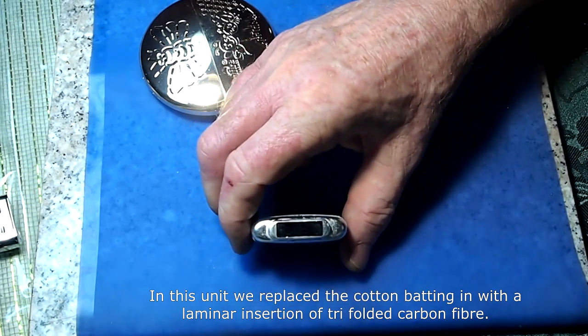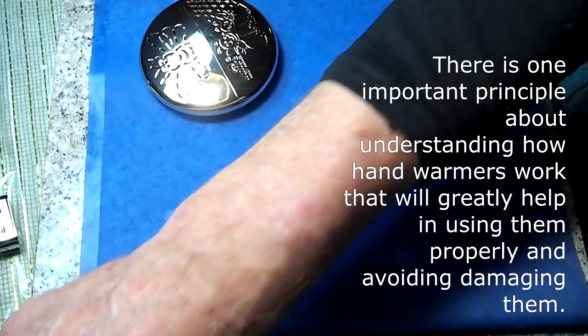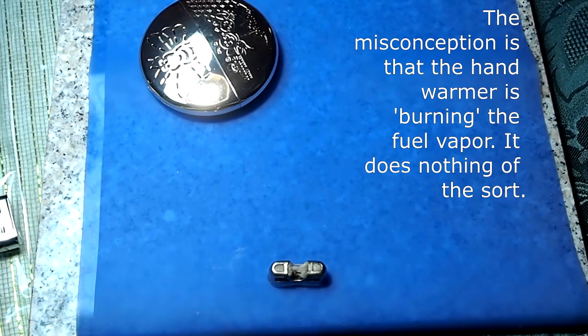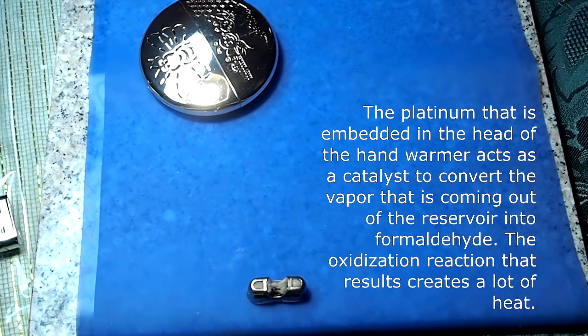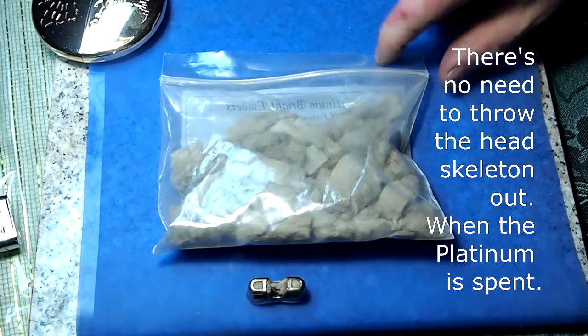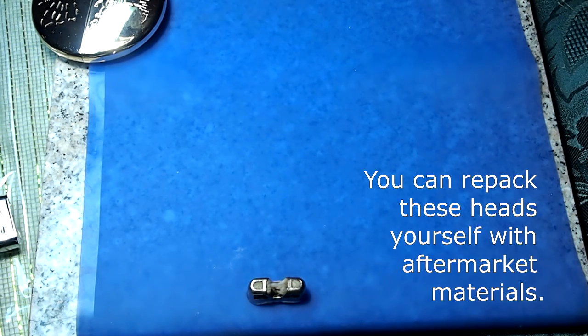Carbon felt also seems to wick better, so I get a lot more performance when I use it. The other improvement is dealing with oxidized heads. These work because there is a platinum catalyst embedded in the heads. When the naphtha evaporates, it reacts with the platinum in the catalyst head, creating an exothermic reaction — that's where you get all the heat. When it's time to replace those, I go with a more pure form of platinum catalyst sourced aftermarket and rebuild the heads with those.